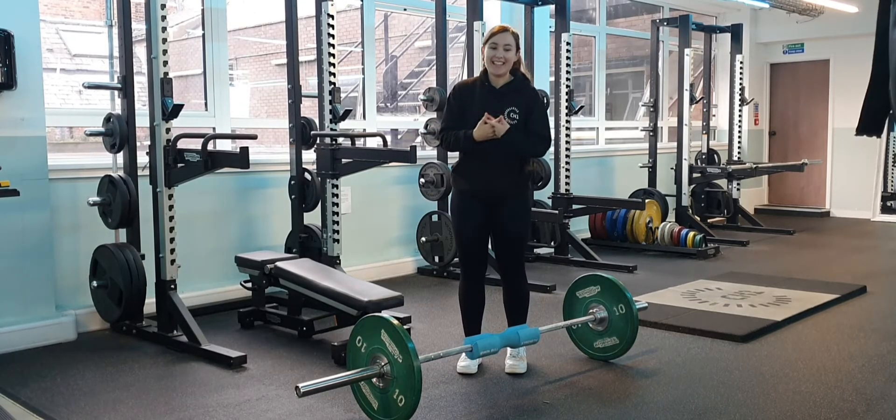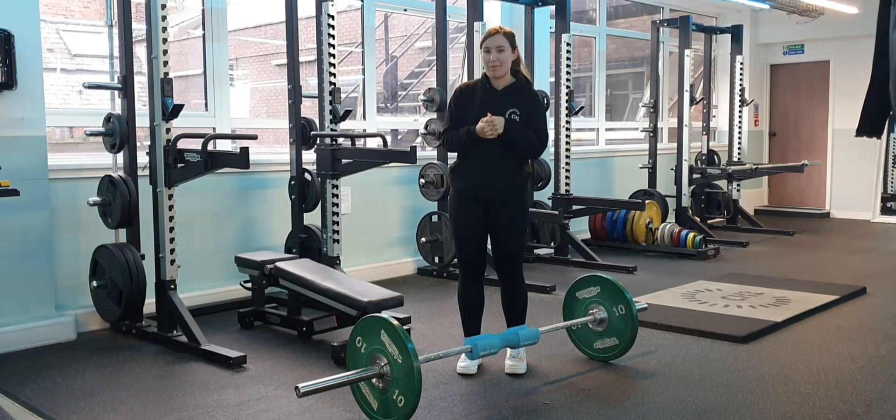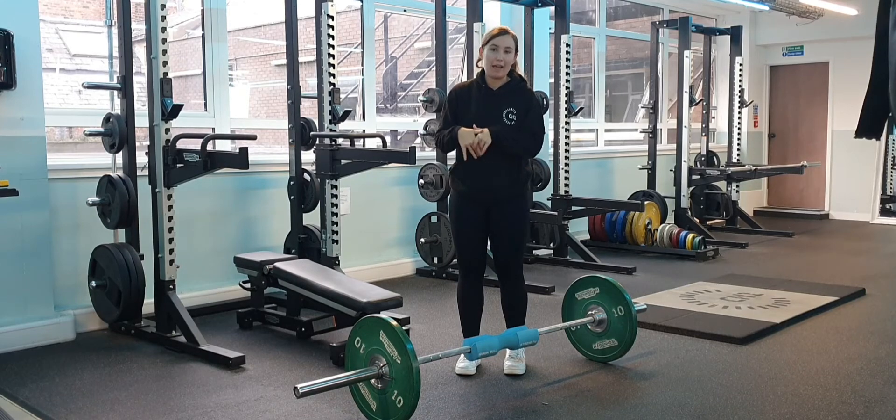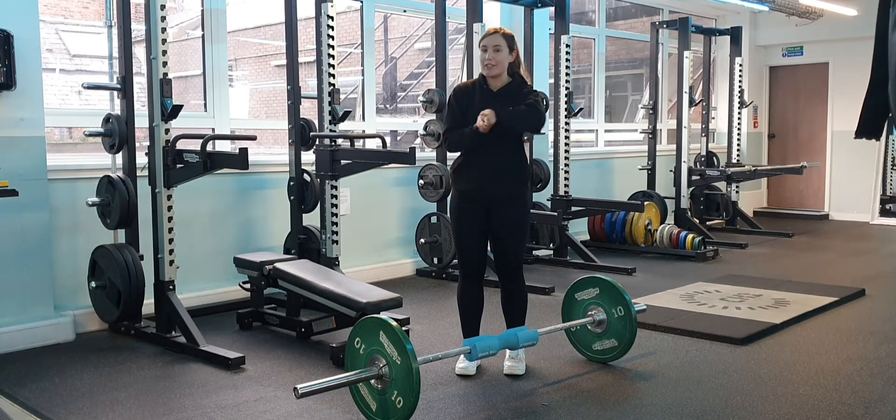Hello, my name is Lisa and today I'm going to take you through how to do a hip thrust. Hip thrusts are an exercise that a lot of girls actually want to try but are often quite nervous about how to set up. So I'm going to take you through everything you're going to need to know to do a hip thrust.